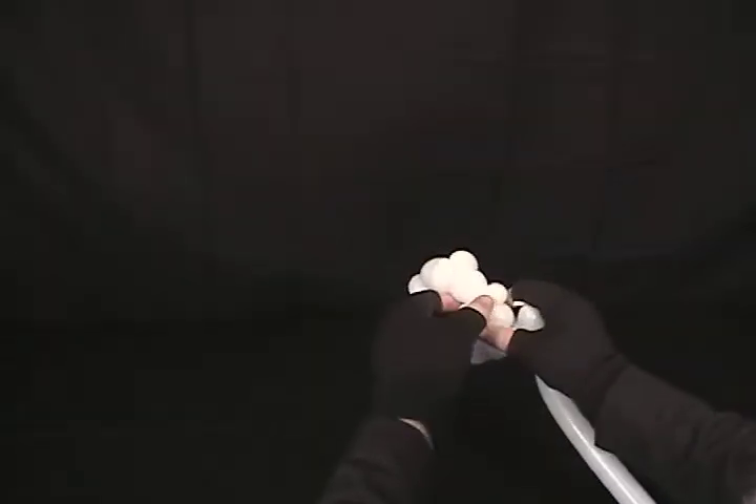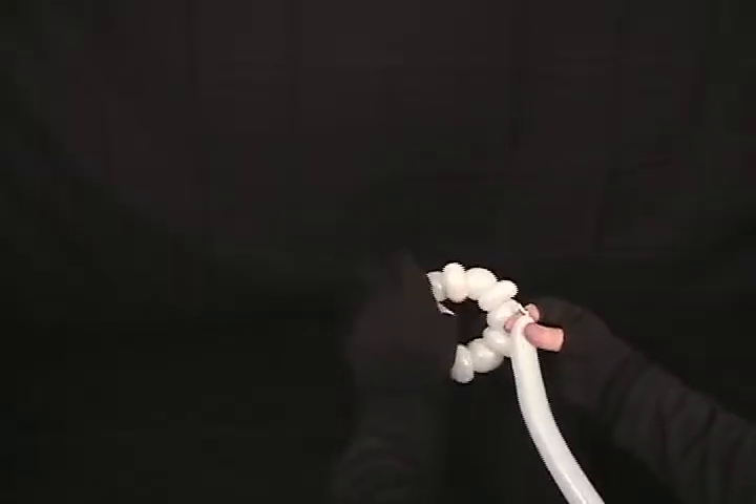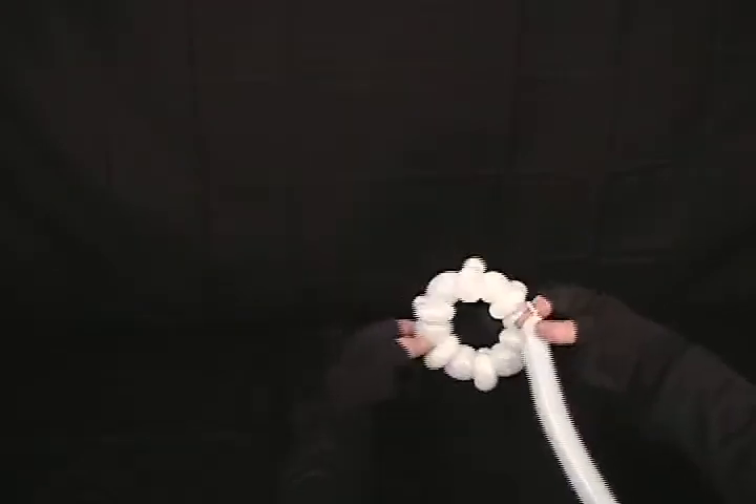Obviously not everybody celebrates Christmas. There's those that celebrate Hanukkah and they like a six-pointed star. So what I've done with this one is just like with our other star — we've got the pairs of pinch twists and bubbles around, but I've got six here.